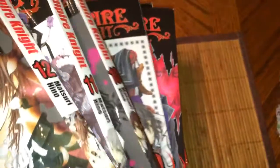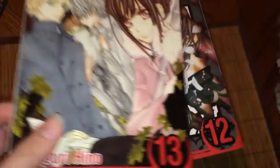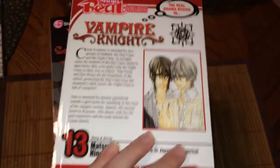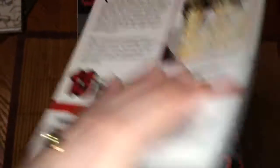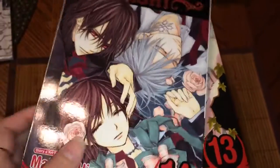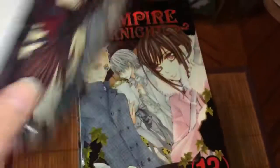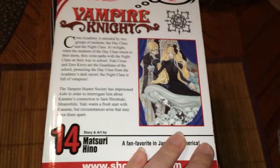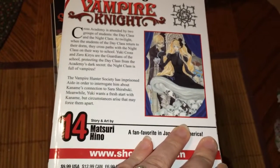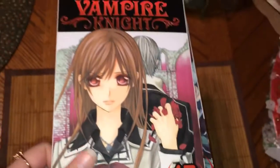By the way, this volume I got from the airport. When I look at volume nine, I immediately think of the airport. It's interesting how for some strange reason they had manga at the airport. I thought that was neat. I don't remember them having a lot of manga — I just saw Vampire Knight, so I got that. I took that with me to Greece!